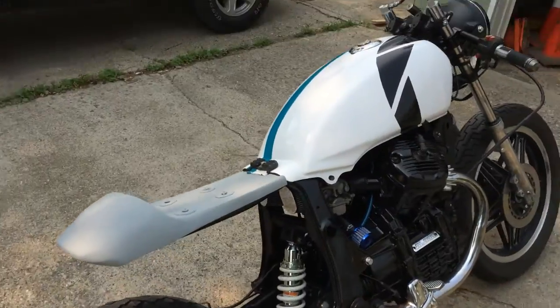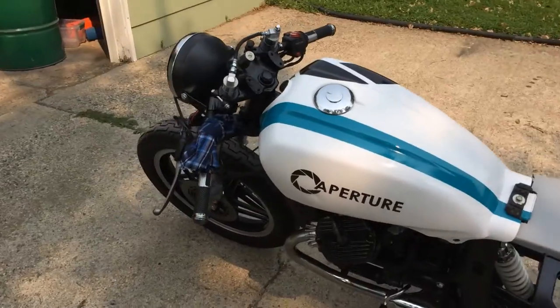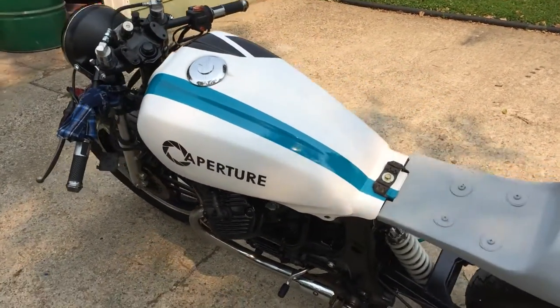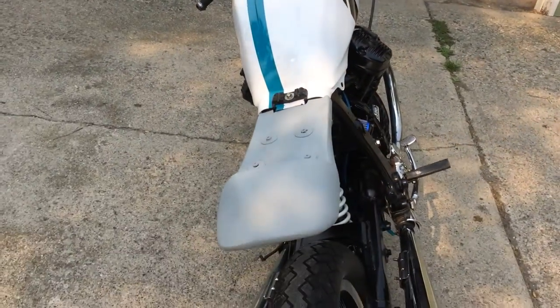I have painted the tank — went with a Portal theme. If anyone knows the game Portal, it's the Aperture Science Laboratories theme. That was a three week long endeavor.